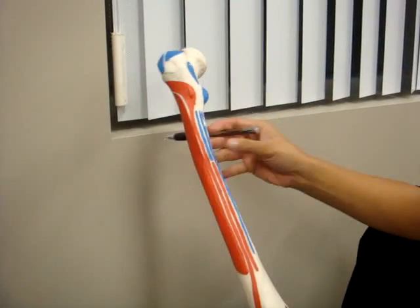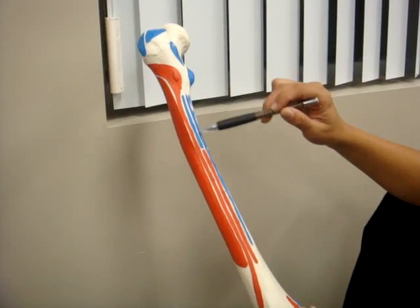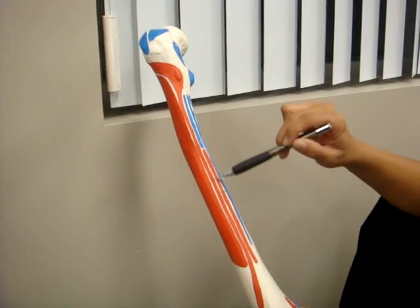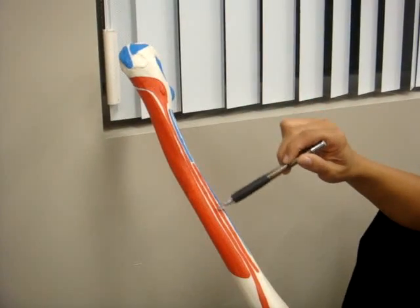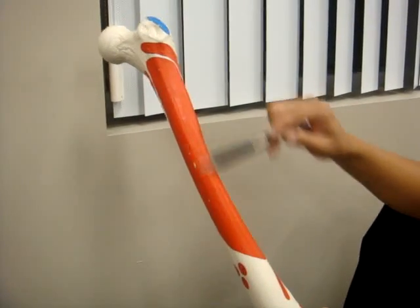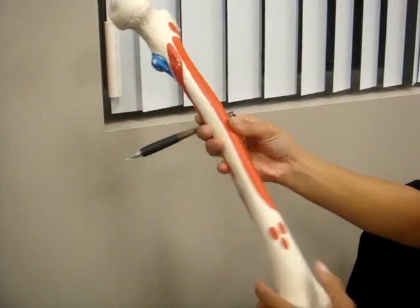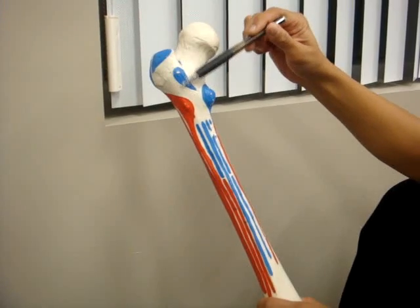This line right here is the gluteus maximus. This is the biceps femoris short head, right here. And this is the vastus lateralis. This is the vastus intermedius. And then around here, this is the quadratus femoris.